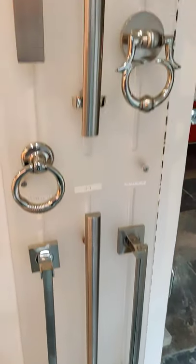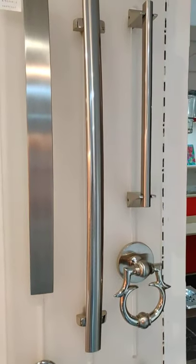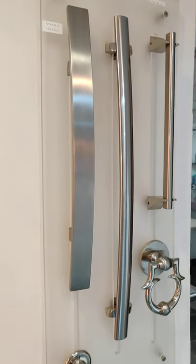Stainless steel matte, stainless steel 304, brass, 3 feet, 4 feet handles in different designs.